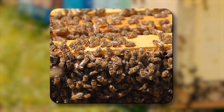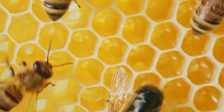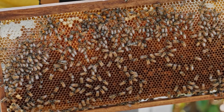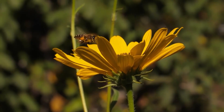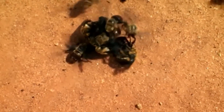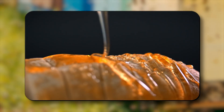A honeybee colony is made up of three distinct castes. The queen, which is the sole fertile female, is capable of laying up to 2,000 eggs per day. Worker bees are sterile females that perform every task, from cleaning and feeding larvae to guarding the hive and foraging for food. And finally, drones are males whose only purpose is to mate with queens from other colonies. Of these, it's the worker bees that create the honey that we enjoy.